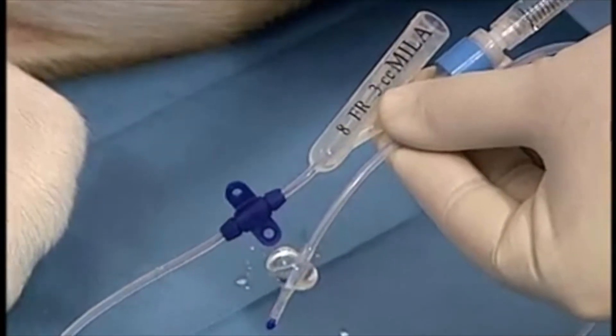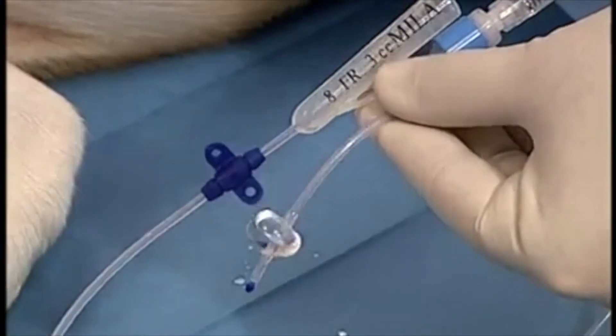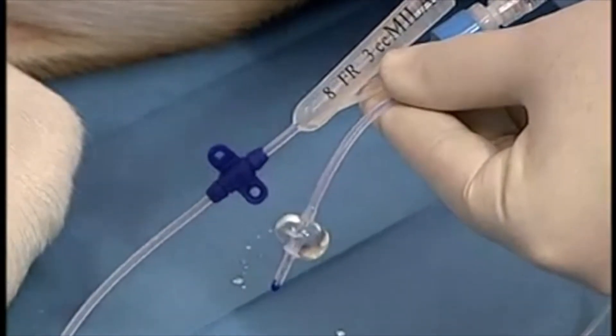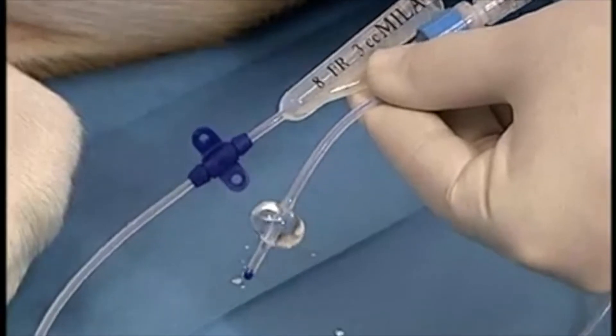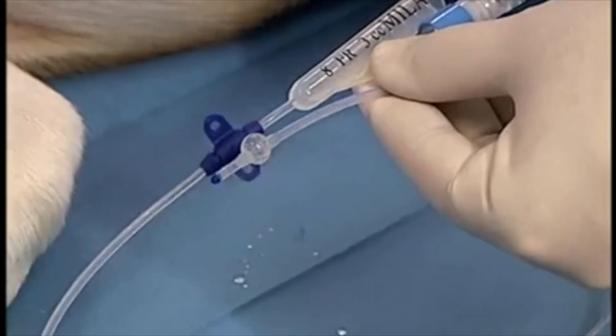There is a 3cc balloon at the end of the catheter. This should be checked for patency by infusing 3cc of saline into the balloon. Once the balloon has been checked, the saline should be removed prior to insertion of the catheter.